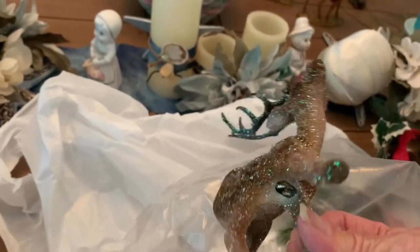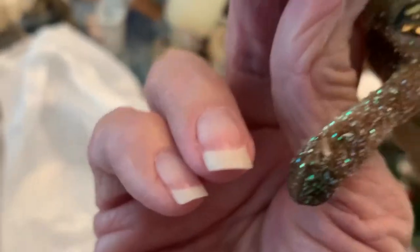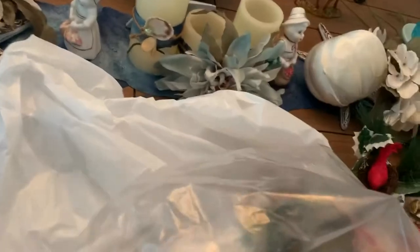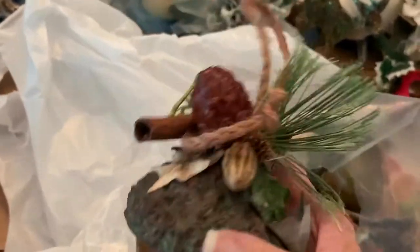Here's a deer — I can use this guy. Somebody glittered him up good. Made in Germany — he's adorable! I'm gonna keep him. He's gonna go right there with the pilgrim. Oh, this is pretty — I'll use that in my fall decor. I like that too.